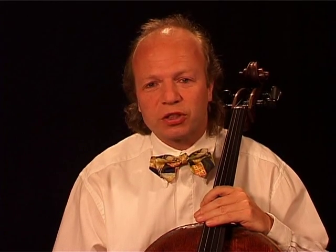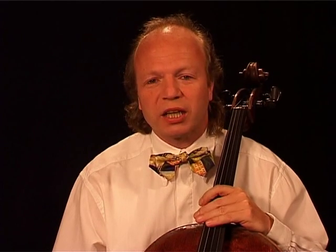From here on, you can move to scale one or scale two, maybe even to the chapter double stops. I wish you much fun and a fulfilling time working with your cello. See you soon again. Take care and so long.